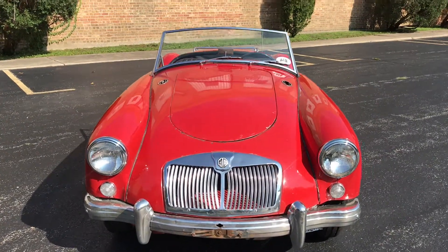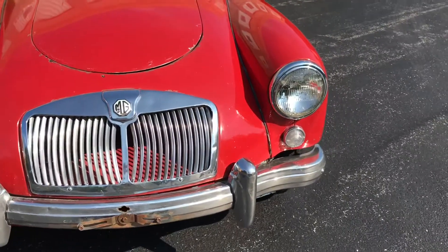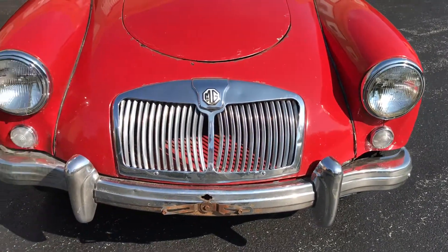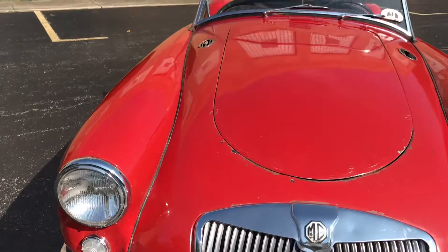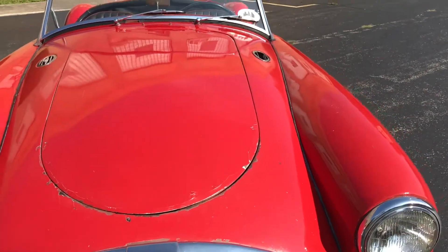This is our '58 MGA. This video will cover a few different things. First off, there will be a very slow-paced walk around of the car. Following that, there will be some clips of the interior, the engine bay, and close-ups of each of the cosmetic blemishes on the car.